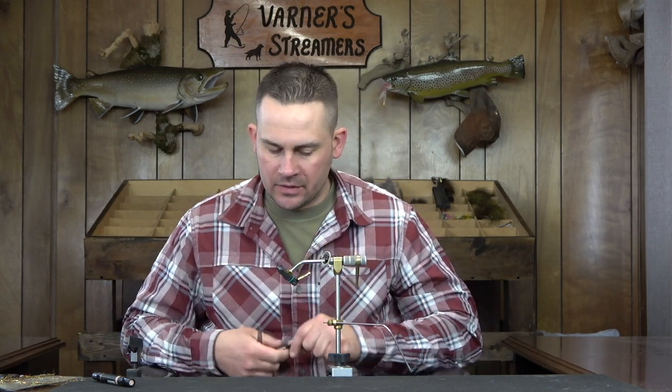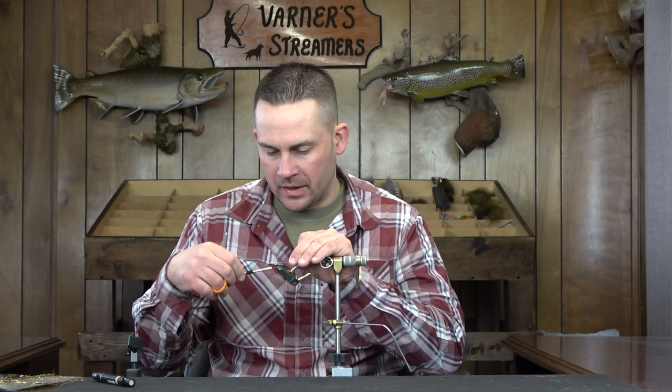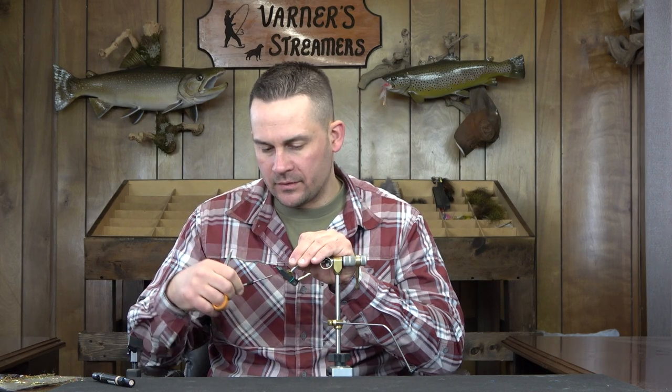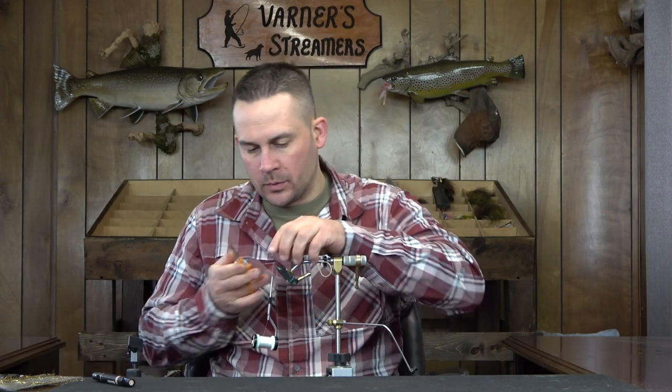This is also a good one to use as a trailer. I fish it a lot with a heavy sinking line solo, but if you're on smaller streams this is a great small stream pattern with a dry line or a light intermediate sink. It has almost a perfect profile for a sculpin imitation — near perfect — and the fish just tear this thing up.